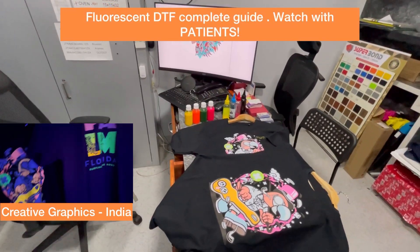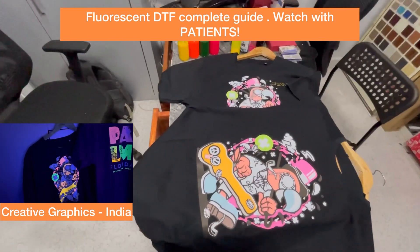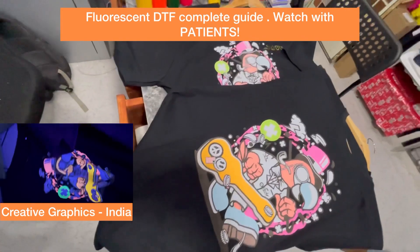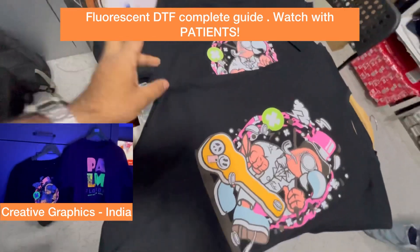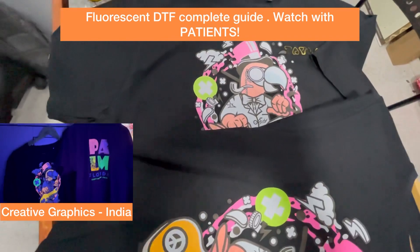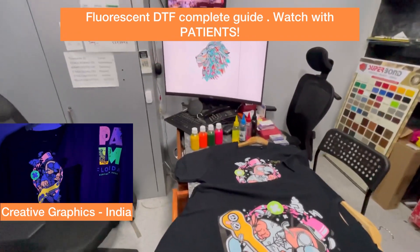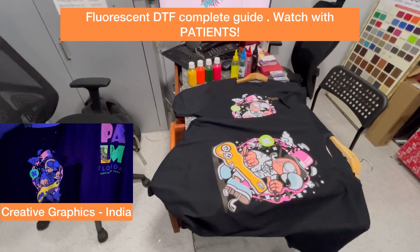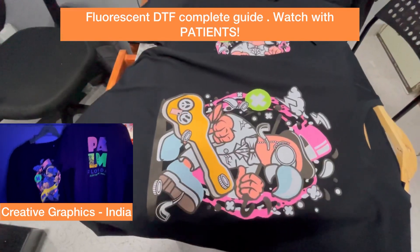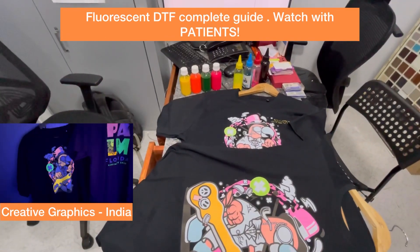Hello, once again after a long time — I've been waiting for the chance to make a video on fluorescent DTF prints. Here you can see two different printouts of fluorescent inks on the same printer. You can observe the difference in brightness, which is because of the color profile. Recently we have started with it and I have modified one printer for one of my customers in Mumbai.